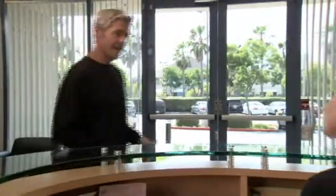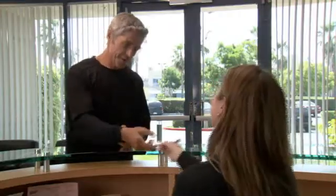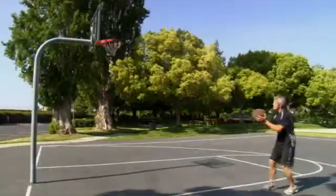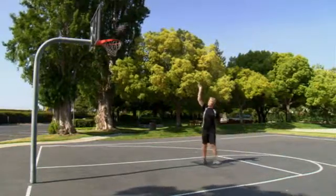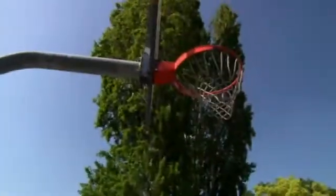After completing your CyberKnife radiosurgery treatment, it is important to schedule and attend any follow-up appointments. You must keep in mind that your tumor will not suddenly disappear. Once treatment is complete, most patients quickly return to their daily routines with little interruption to their normal activities. If your treatment is being delivered in stages, you will need to return for additional treatments over the next several days as determined by your doctors.